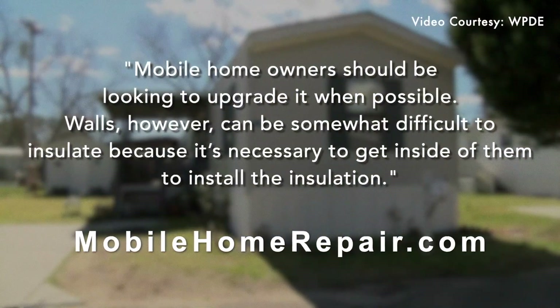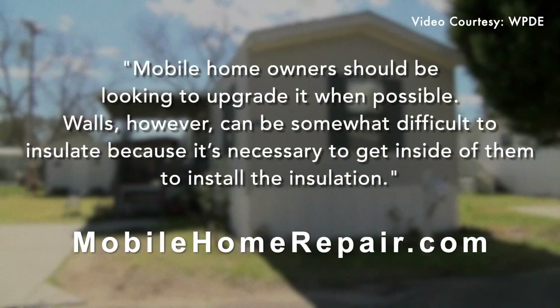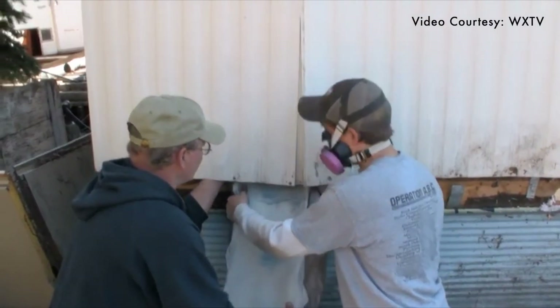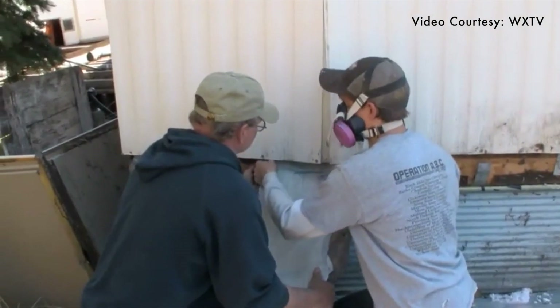Walls, however, can be somewhat difficult to insulate because it's necessary to get inside of them to install the insulation. In the safest techniques, homeowners must cut open their walls in order to fill the space with various insulating materials, which in most cases is impossible because walls, ceilings, and roofing of mobile homes are already enclosed.